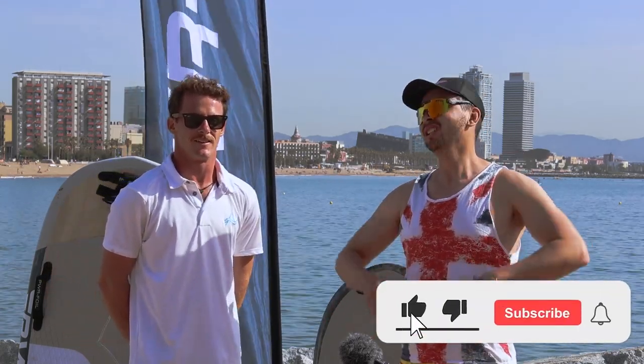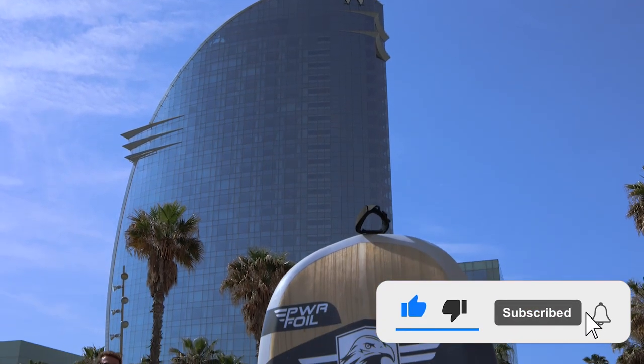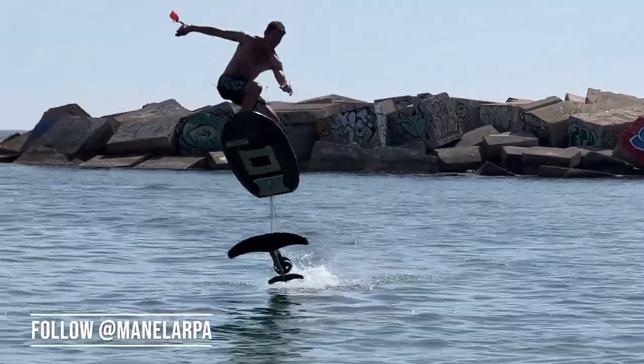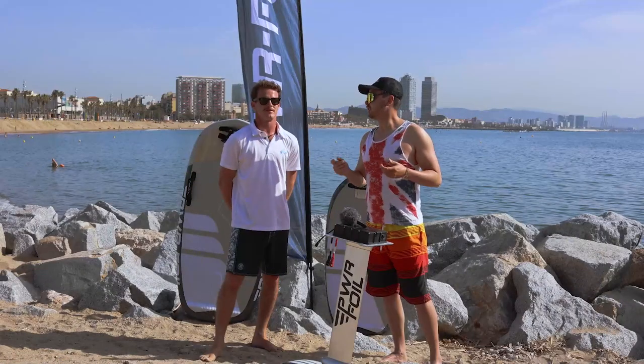What's up champions, welcome back to JetSurfing Nation, your place where we test and review different jet boards and e-foils. Today I'm in sunny Barcelona, Spain and I'm going to finally test the new version of PowerFoil. Joining me today is Manuel, a professional rider who is going to explain everything about this new amazing e-foil.